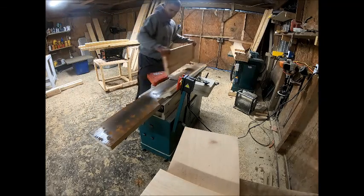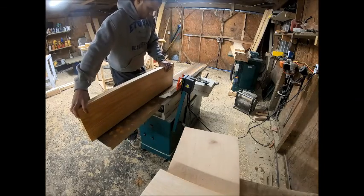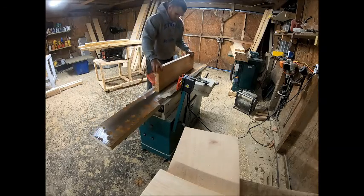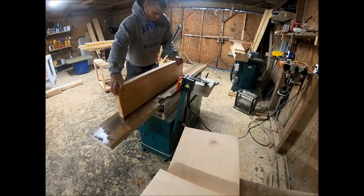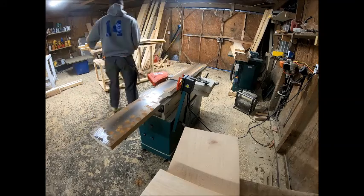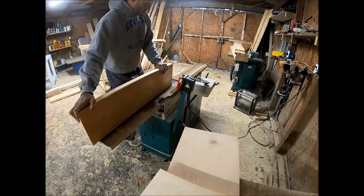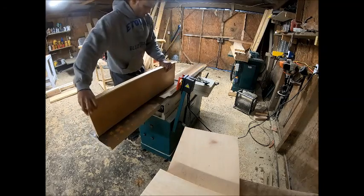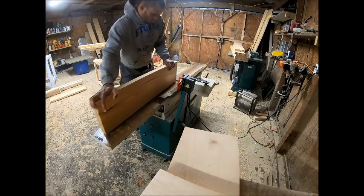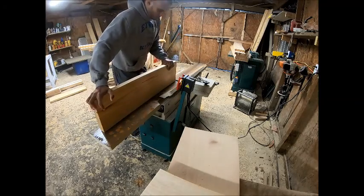I only show a few pieces just to keep the video pretty short, but I run each side through so that all the pieces of wood butt up against each other nice and smooth and perfectly. This was one of those investments that I wish I would have got years ago instead of just recently.